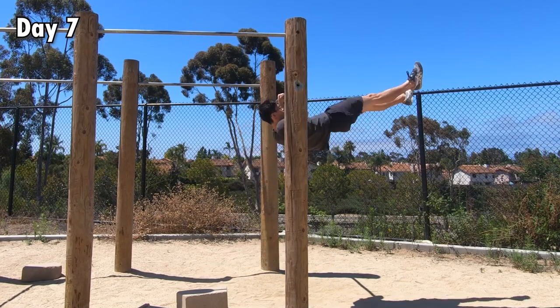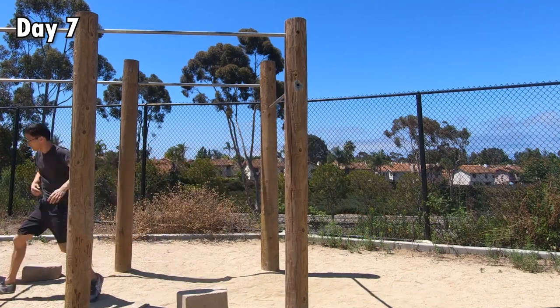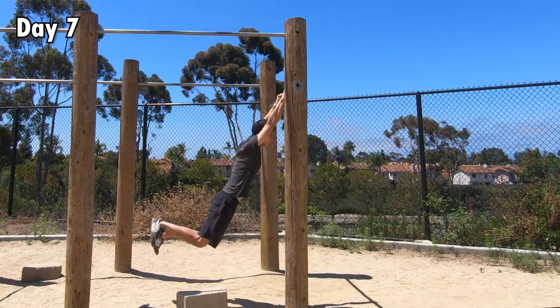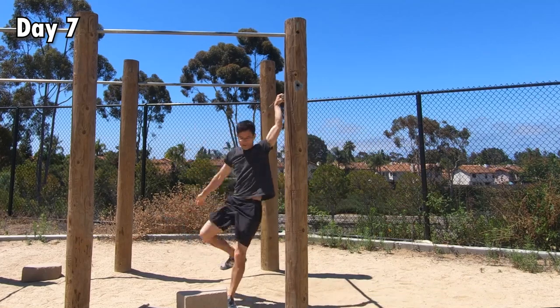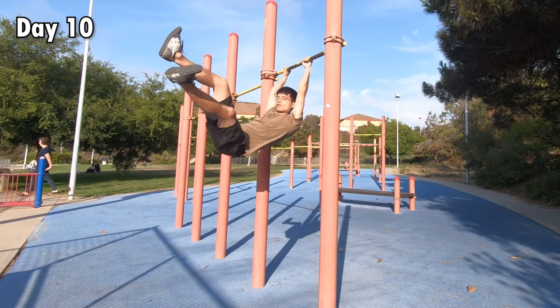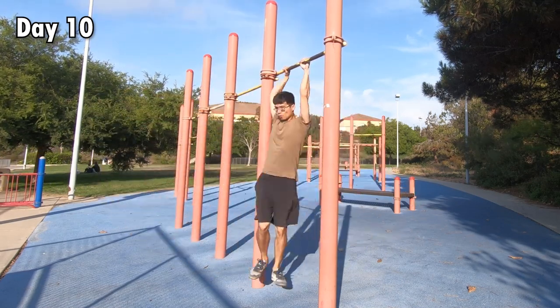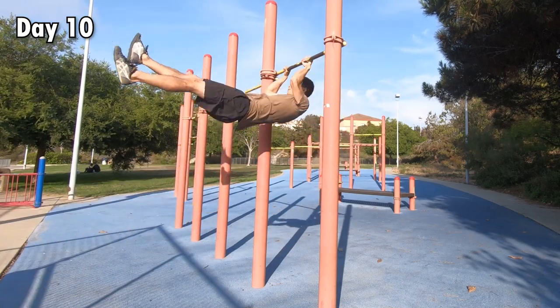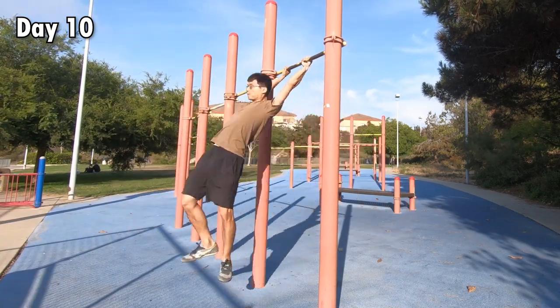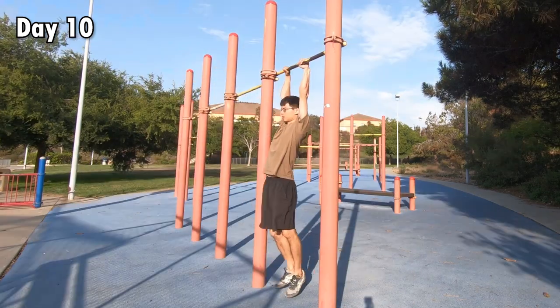Therefore, on day seven, I went back to the first park and practiced swinging on the low bar and attempted to do the 180 again. And of course, I made zero progress because I was practicing the wrong thing. On day ten, because I got off work late, I decided to go to another park, closer but with slightly narrower bars. However, the height of the bar is perfect because my feet are only a few centimeters from the ground when I dead hang on it. So it's the least scary high bar possible to swing on.